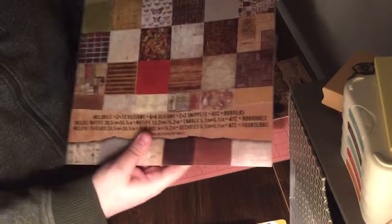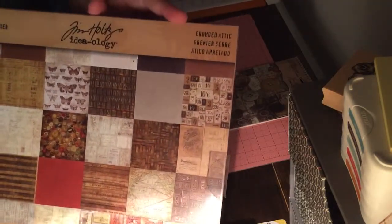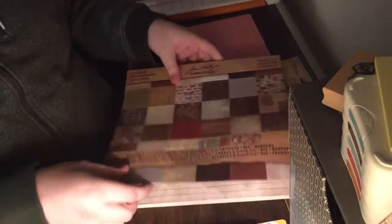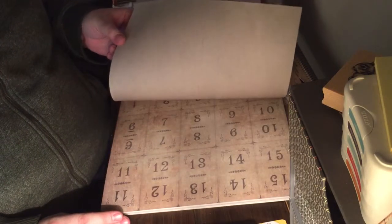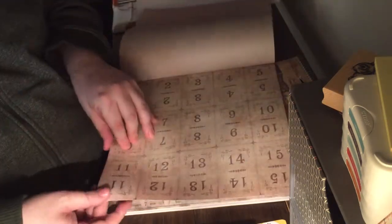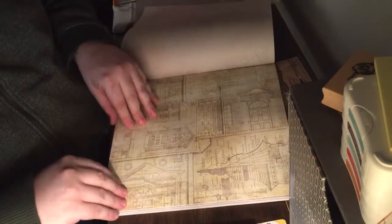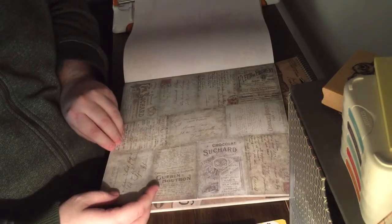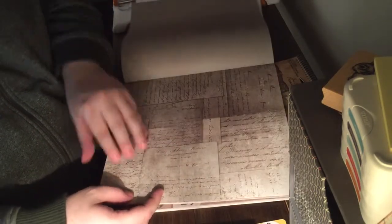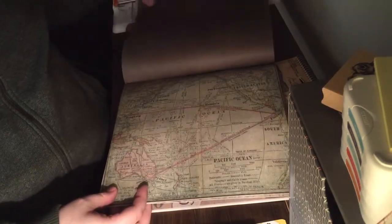I'm going to make this mini album out of this Tim Holtz Ideology, and this is from the Crowded Attic line. I really love these papers. They're all double sided, so for the most part on the 12 by 12 designs, the back is just a kind of distressed looking solid. So you've got some number panels here — like little times tables, like a ledger — some building, sort of architectural schematics, butterflies, different little product labels, some old school scripty stuff. I really like the theme. It is like crowded attic — just all the kind of stuff you'd find in an old attic.